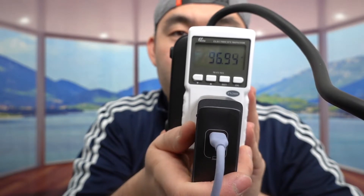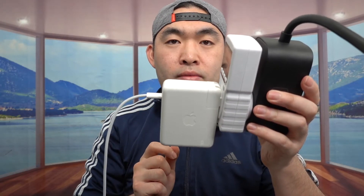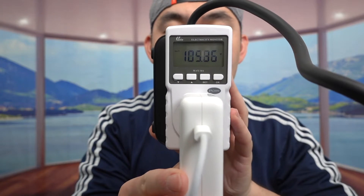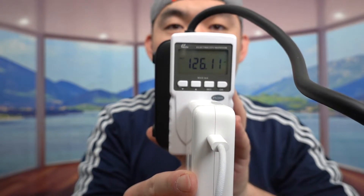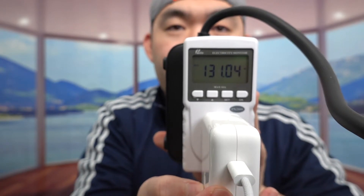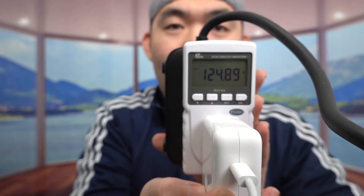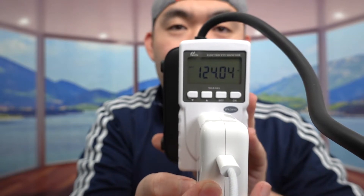Now I want to unplug and test using the new cable that supports 140 watts — the cable included with the MacBook Pro 16-inch. I'll plug this into the laptop and start with the Apple charger. It works — the power reading goes pretty high, around 137 watts. It goes up and down, and at one point it hits 140 watts. This one definitely works and is really powerful.